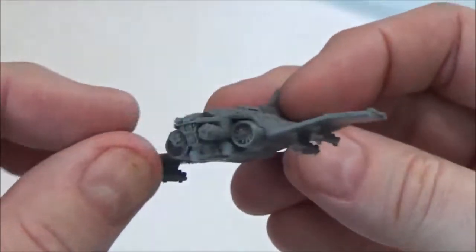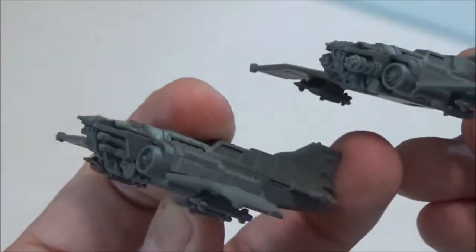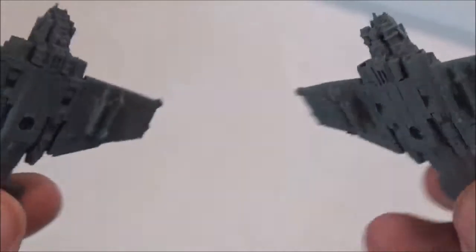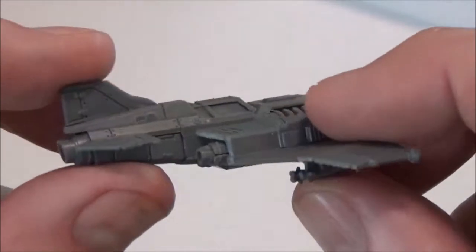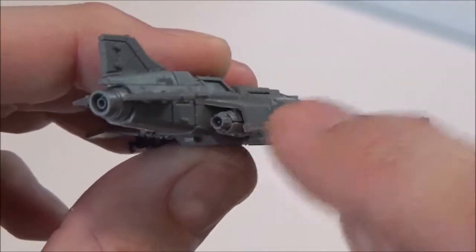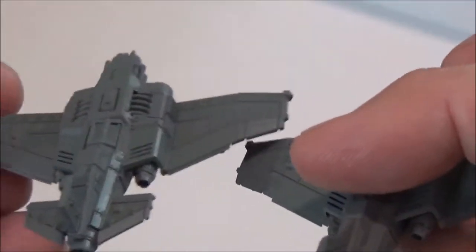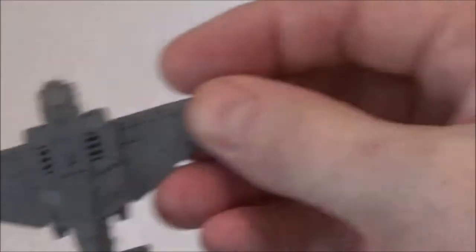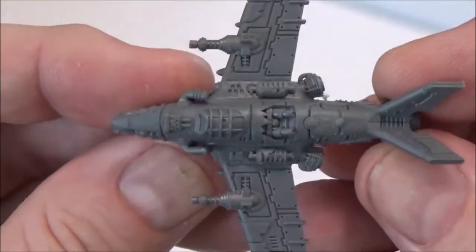Then you have the Thunderbolt fighters. The nose cannons are optional, you have different designs, and the underwing missile mounts are changeable. The instructions are very unclear on these — you will likely glue a section together wrong. There's a little piece that goes behind there, and I had to rip one apart. Pay very close attention to the instructions. You get two Thunderbolts as well.